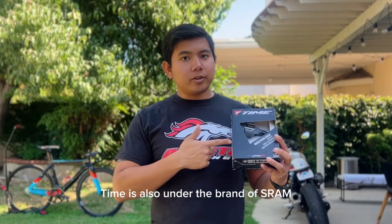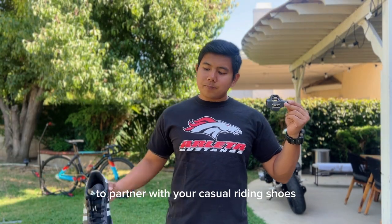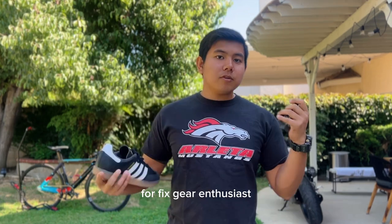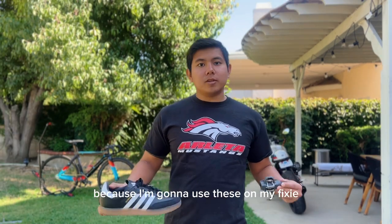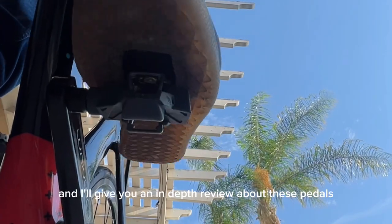I went for the Time Attack XC pedal system. Just so you know, Time is also under the brand of Stram. Reviews say that this is one of the go-to pedal systems to partner with your casual riding shoes for fixed gear enthusiasts, which is perfect because I'm going to use these on my fixie.